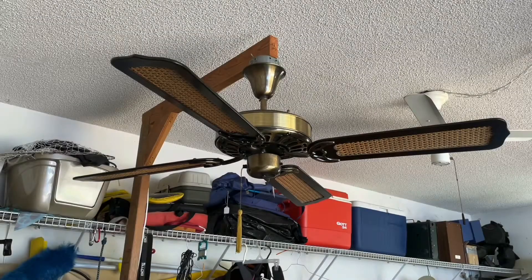Hello everyone. This is a project fan I've been working on for quite a while now and I've only recently got it fully functioning. This is a Moss HF100 series in antique brass, 52 inch, with cane blaze. It's a very nice looking fan. I'm very excited to get it functioning again.